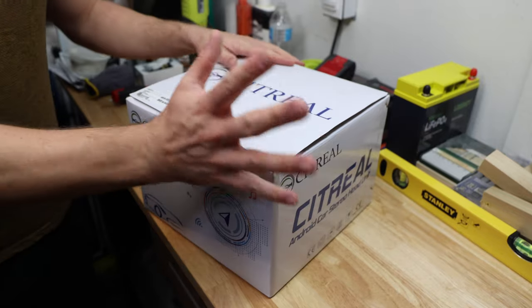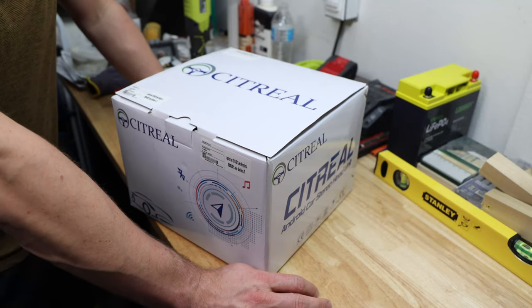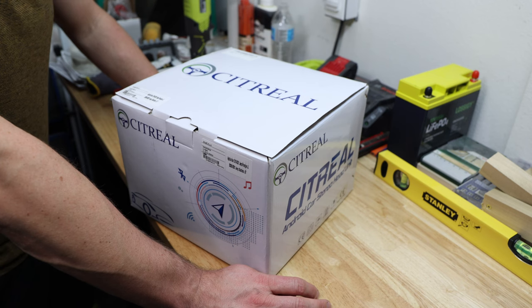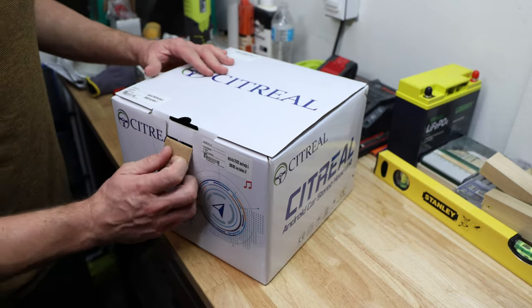Hey everyone, welcome back to the channel. Today we're going to install an Android radio in my cheap Wrangler 2020. Finally some better audio than the stock one, which is just horrible. I don't even know how you can sell such a car with that radio - it's so outdated. I want to guide you through my steps and show you what this device looks like, so I'm doing a quick unboxing. I really hope it works.